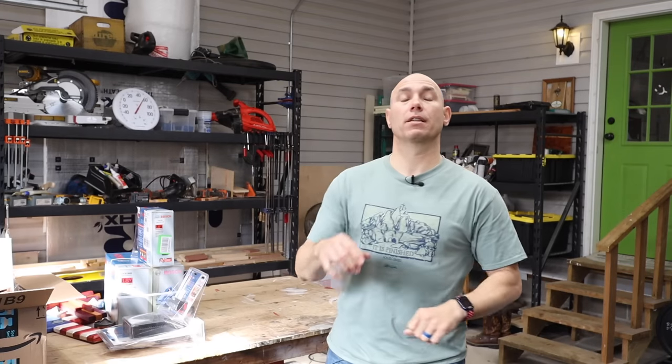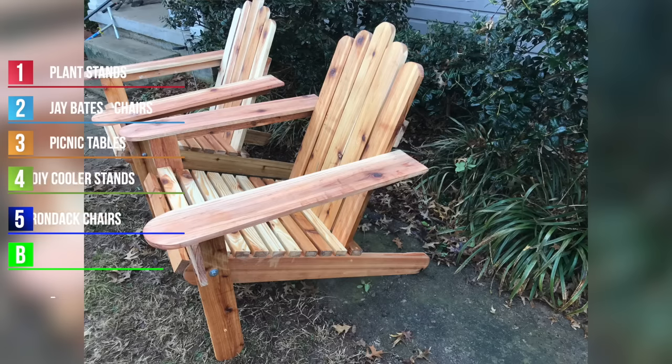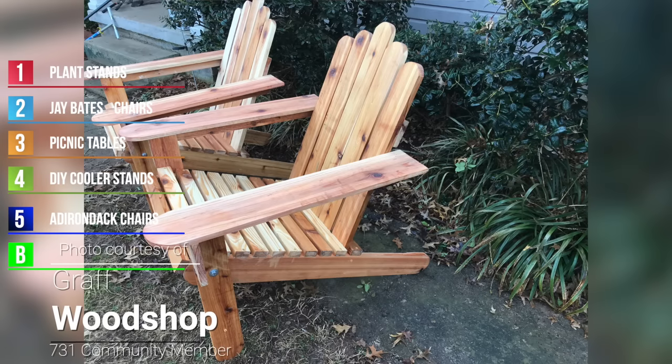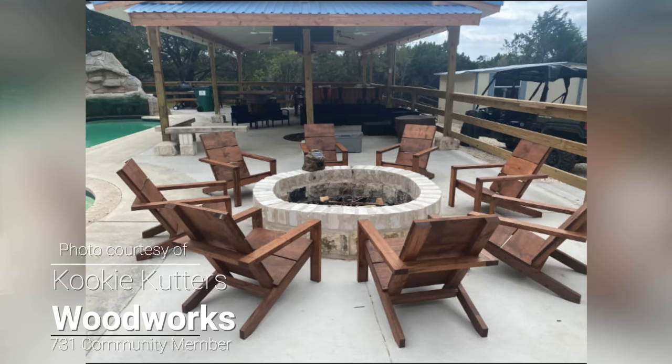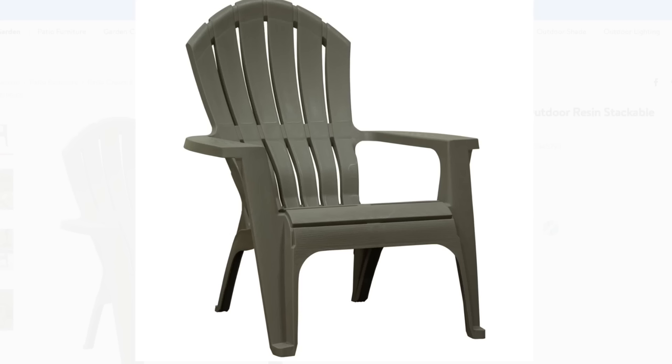Number five on the list — and don't forget I've got some bonus content for you after this one — number five is probably the hottest seller out of all the products I heard from you guys: Adirondack chairs. Adirondack chairs are one of the best-selling items because most places like Walmart sell plastic ones. They're cheap, they break easy, the sun bleaches them out, they get brittle — they're just not good. People want good quality.